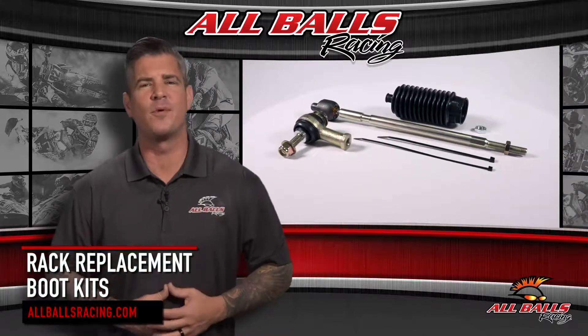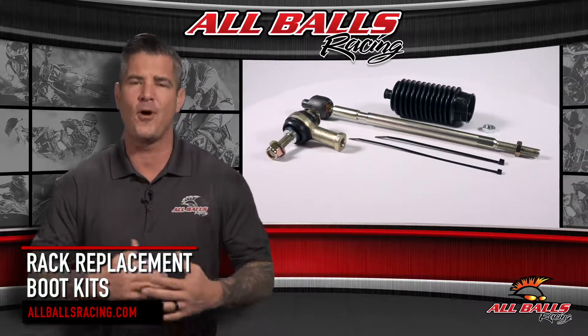If your UTV steering rack needs new rubber boots or tie rods, All Balls Racing is here to help.